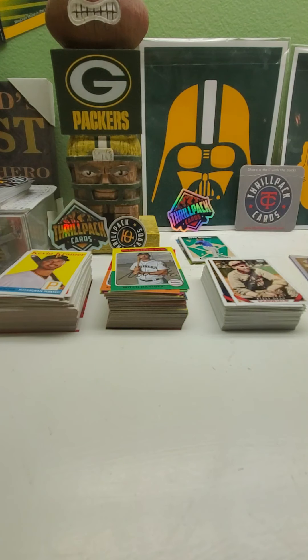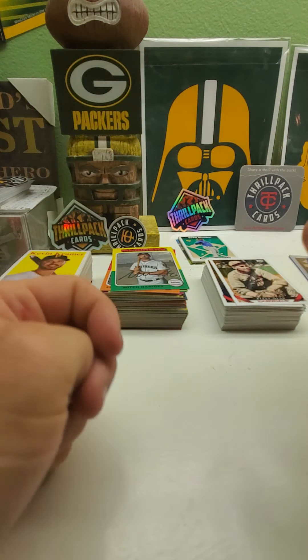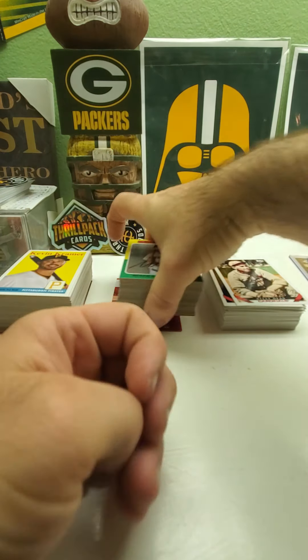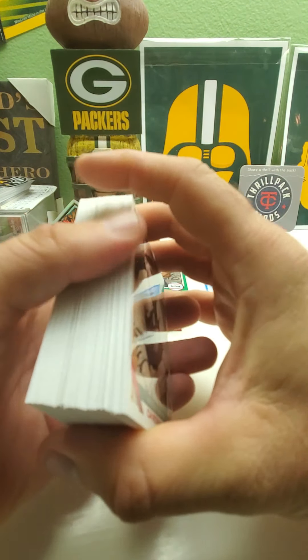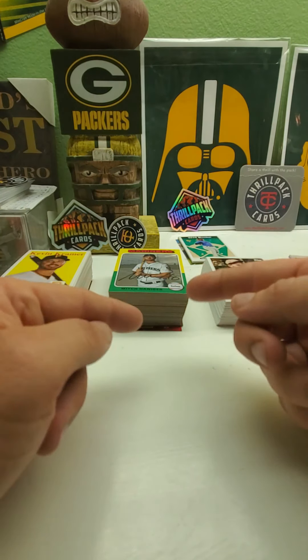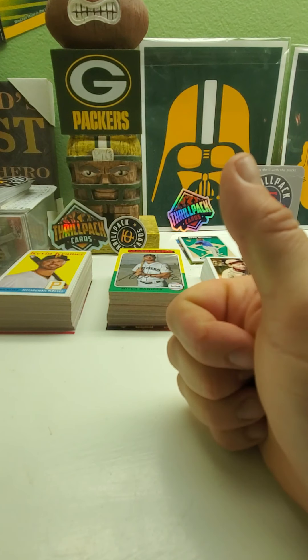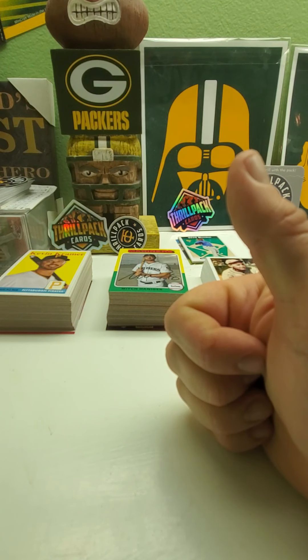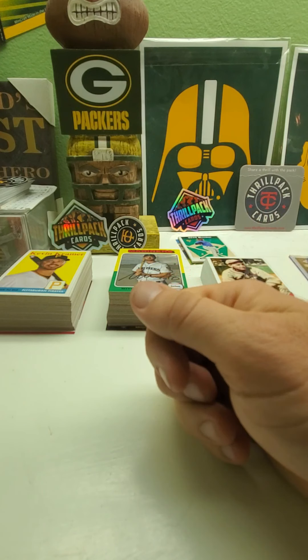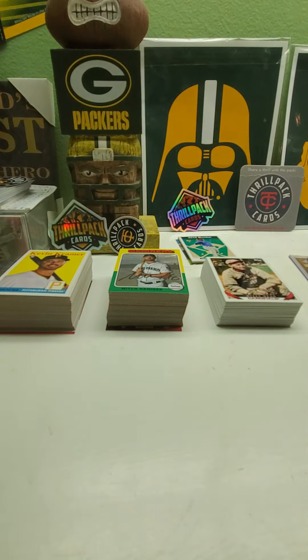All right, so there we have it guys — let me know what you think. I like this product a lot. It really looks good; I like the designs and all the pictures. Very card-stocky and feels good — just a great set. Hopefully you guys can find some of this stuff and open up a box. Until next time, have a good one. Give me a thumbs up, check my eBay store at GoPacker79, check out my other videos, subscribe and tell your friends to subscribe. Thanks a lot, have a good night or day!